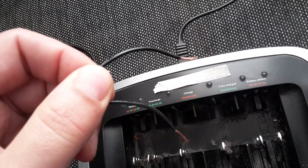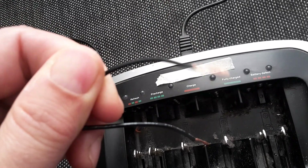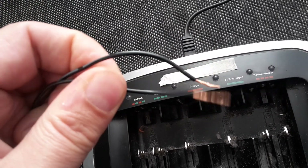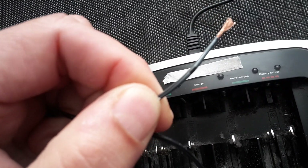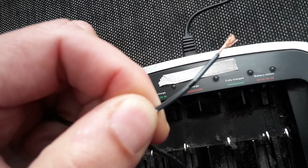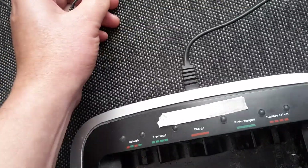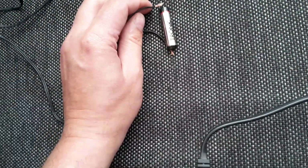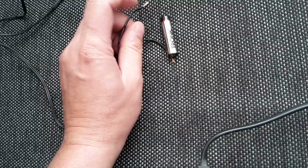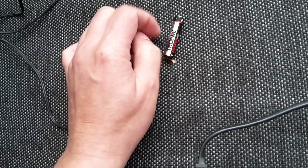What you do is make sure that you know what's plus and what is minus — they are marked on the side, you can see that. There's a little stripe on it, so that's the plus side. Put the minus side down, stack another battery with the other end up, and then make sure there's a good connection.